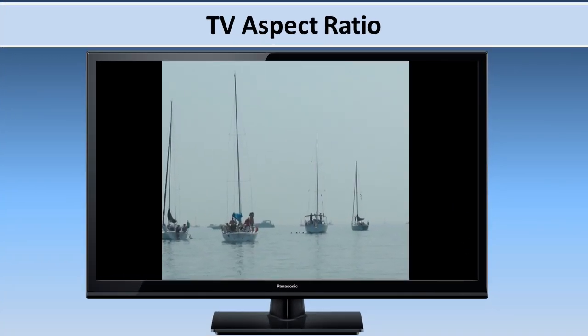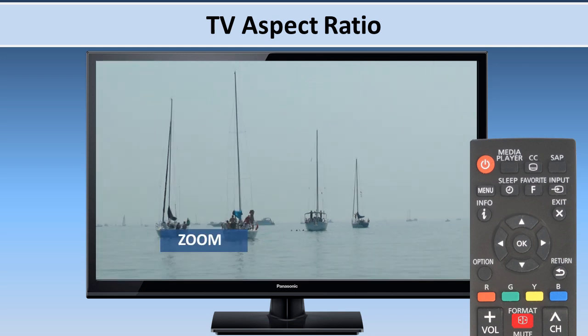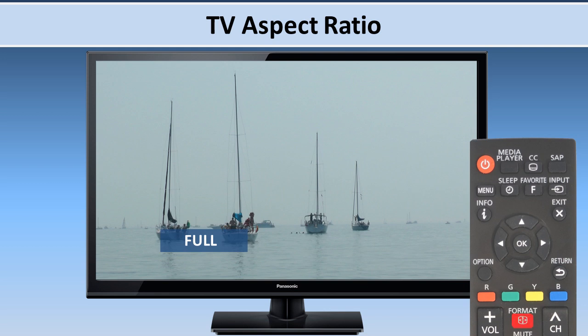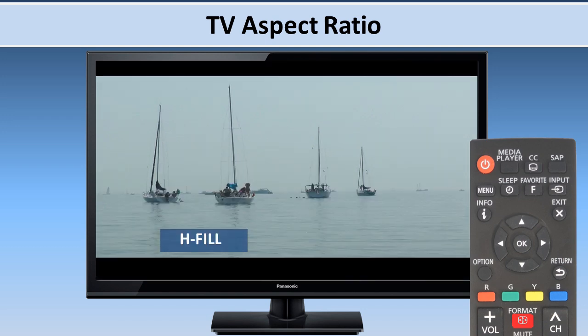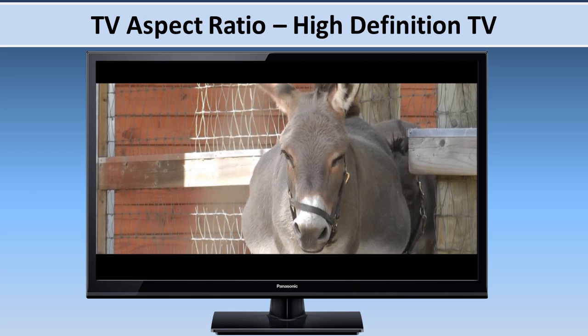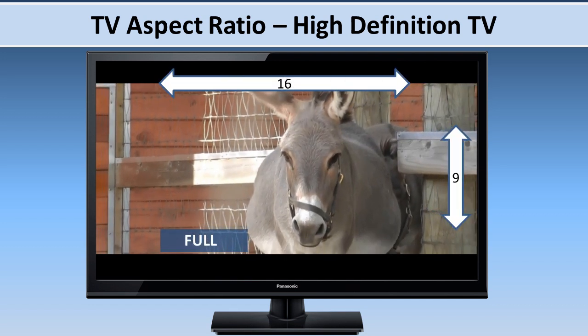Sometimes the picture display may not fill the entire screen. You can adjust the TV's aspect ratio or format by pressing the format button on the remote control. The default format is full. If you want to remove bars on the sides of the screen, cycle through the options by repeatedly pressing the format button. High definition TV content is best viewed in full mode, which is 16 by 9.